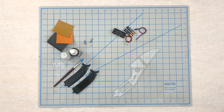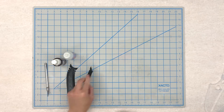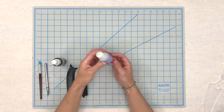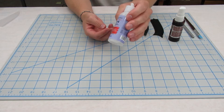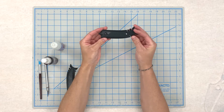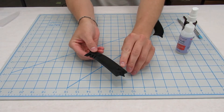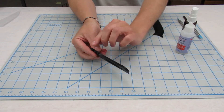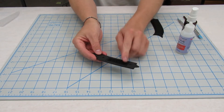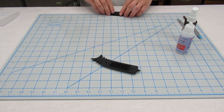Now that I have everything I need, I first begin by sanding the 3D printed parts down. I'm going to use a really thin super glue and accelerator to finish all the imperfections in the 3D printed part — these layer lines around here. But first I'm going to remove the internal supports and then I will get sanding.